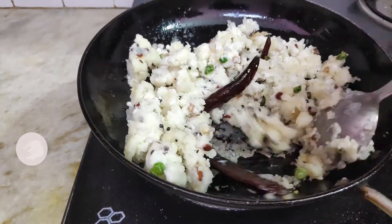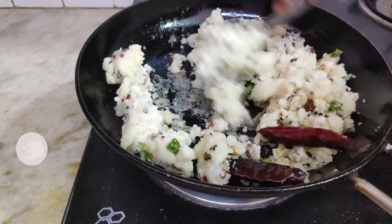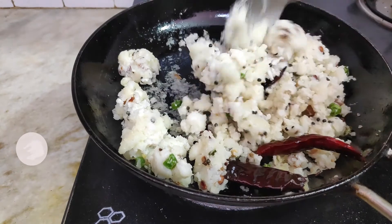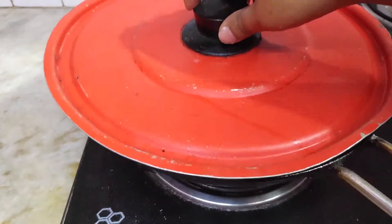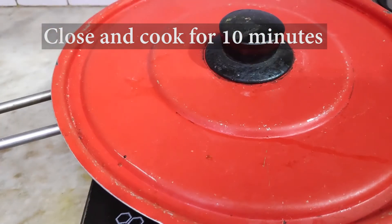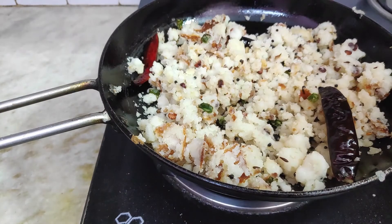Close the lid and keep it for some time — about 5 minutes. Open the lid and see how it looks now.